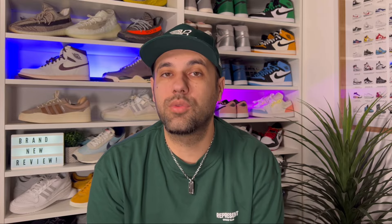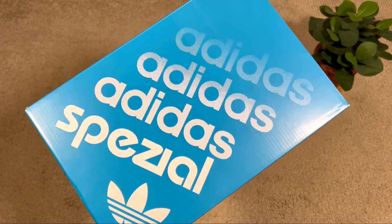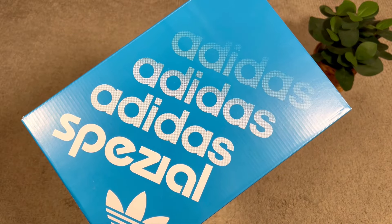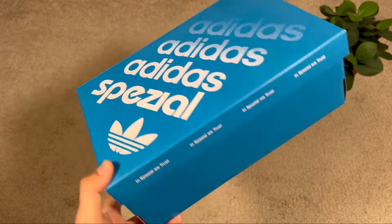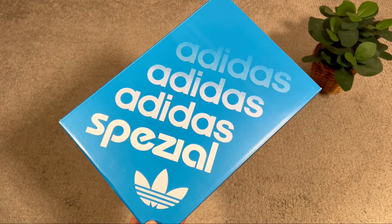Let's go ahead and take them out of the box, which as you can see comes in a very nice blue box with 'Adidas' and 'Special' written alongside the 34 logo on top. Other than that it's a very simple box, so let's take them out.